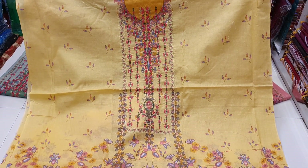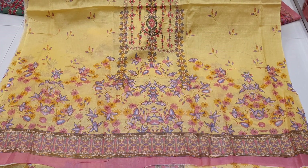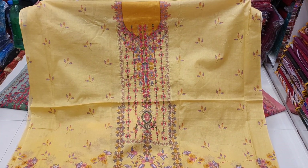Assalamualaikum. Today, I'm going to show you a very interesting dress collection. This is the fabric — it's organic cotton.